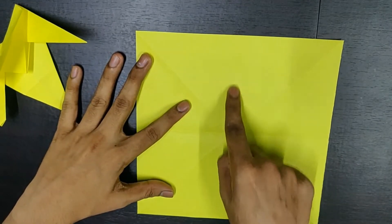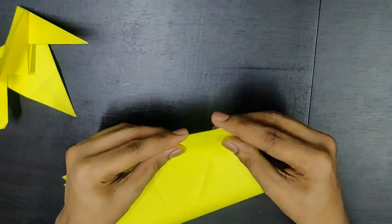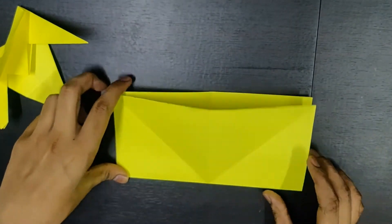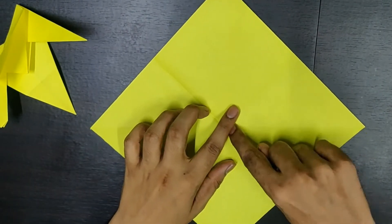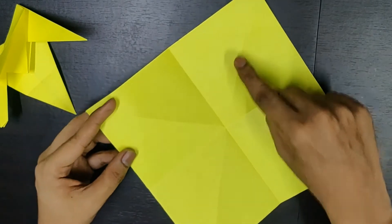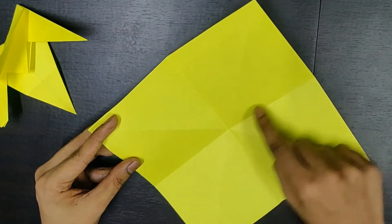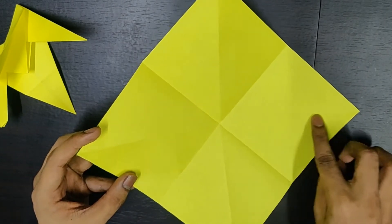Similarly, you'll need to fold it around the vertical axis. Open it back. Now if you see, there are four smaller squares — one, two, three, four. Two squares you need to fold along these creases, these X's basically. And these two squares you need to fold along this center crease.